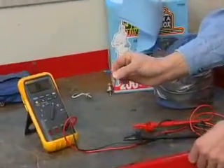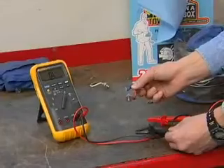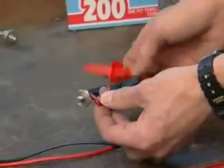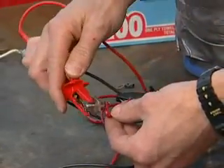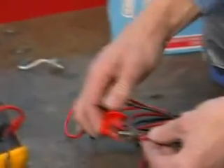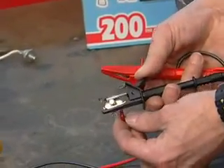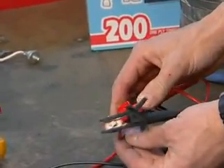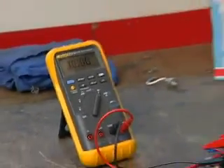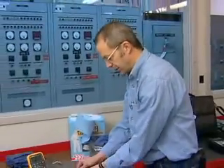This diode is shorted. We're going to perform the test on this diode and I'll show you what a shorted diode looks like. We'll attach the clamps to either end of the diode — we get a zero voltage reading. We'll reverse the clamps on the diode, and the same thing: we get a zero voltage reading going both ways. So this diode is bad — it's shorted.